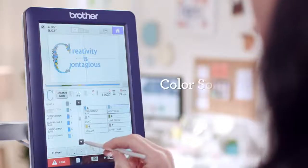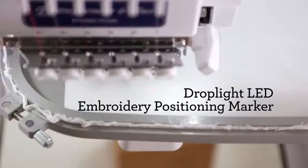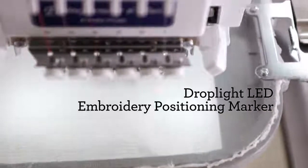Cut down on time-consuming thread changes with the Color Sort feature. And stop wasting time and material wondering where your needle is going to drop — see it with pinpoint accuracy using the Droplight LED Embroidery Positioning Marker.